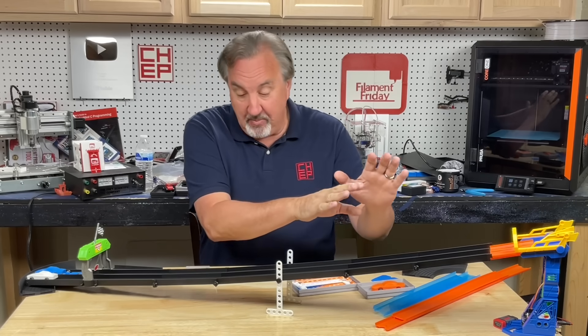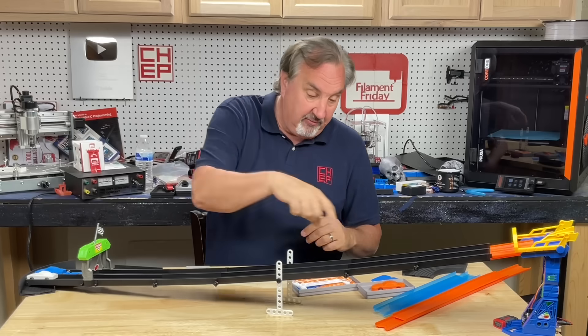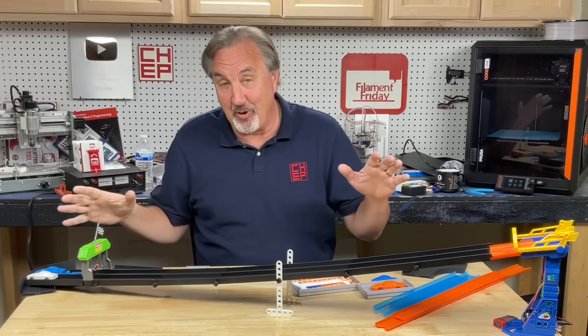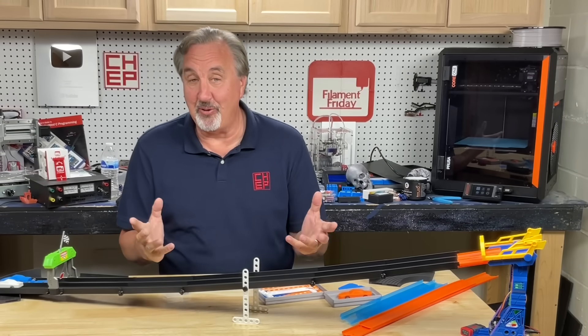And now I'm making my own 3D-printed track so I can make a much larger back and forth, larger track for them to race with. Deep down, I'm just a big kid having fun with 3D printing.